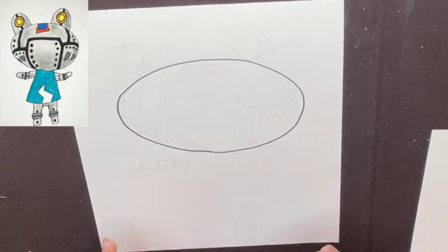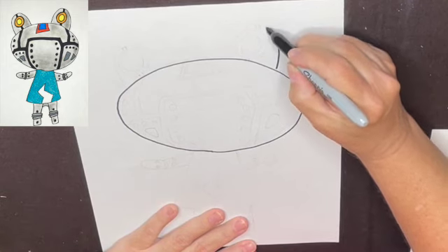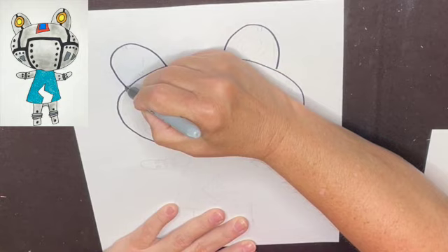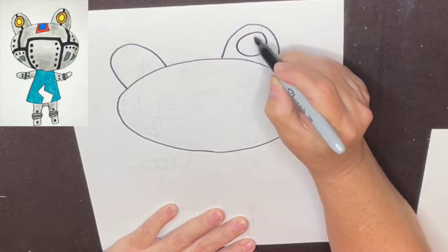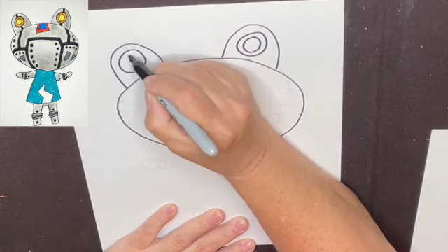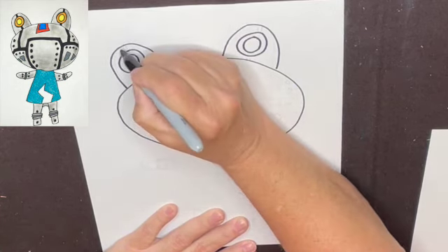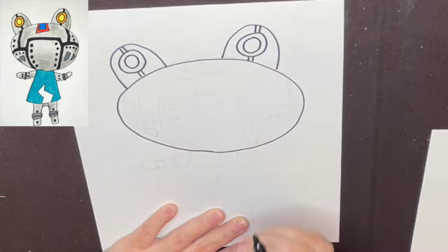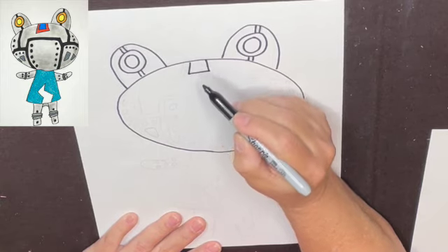Now let's put in Ribbit's eyes next. They're up here — one, two. We're going to make a big circle with another circle in it. I'm going to put these little details in because Ribbit looks robotic, looks like somebody built them. It's got this design up here.